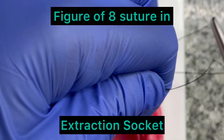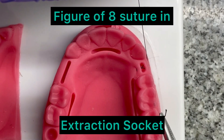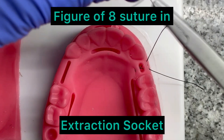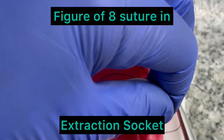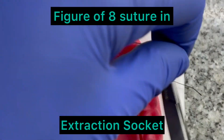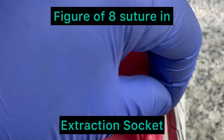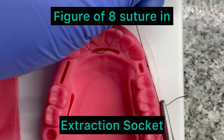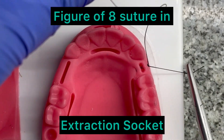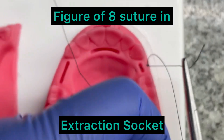I am going to put a knot here. The knot will be on the buccal side. It will provide slight closure but it cannot provide primary closure. A few extra throws are given. This is the figure of eight suture.